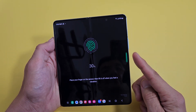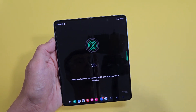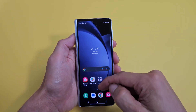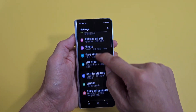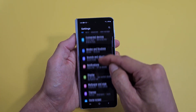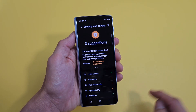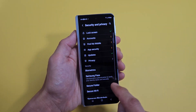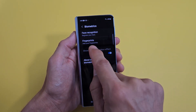I'm going to show you how to add a fingerprint password on your Samsung Galaxy Z Fold 5. First thing, go to Settings, then from here go to Security and Privacy — tap on that. Now from here scroll down, tap on Biometrics, and then Fingerprints.